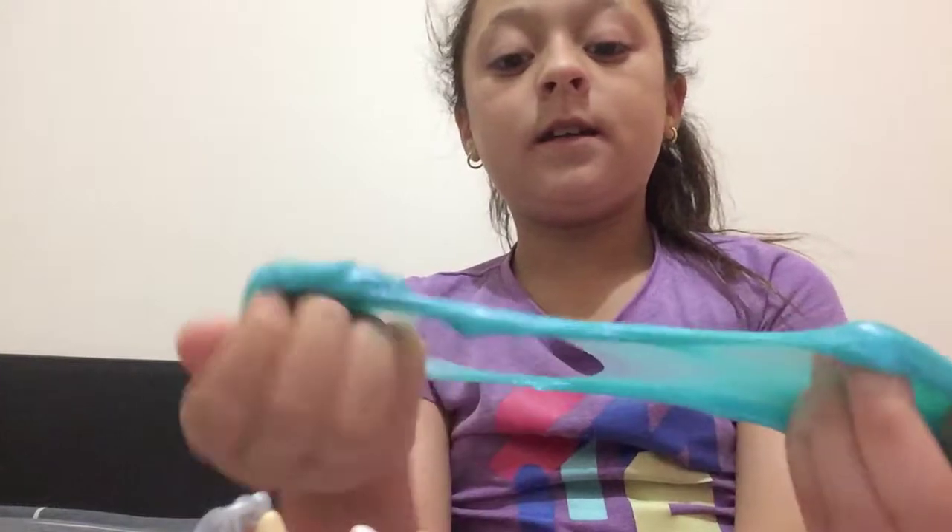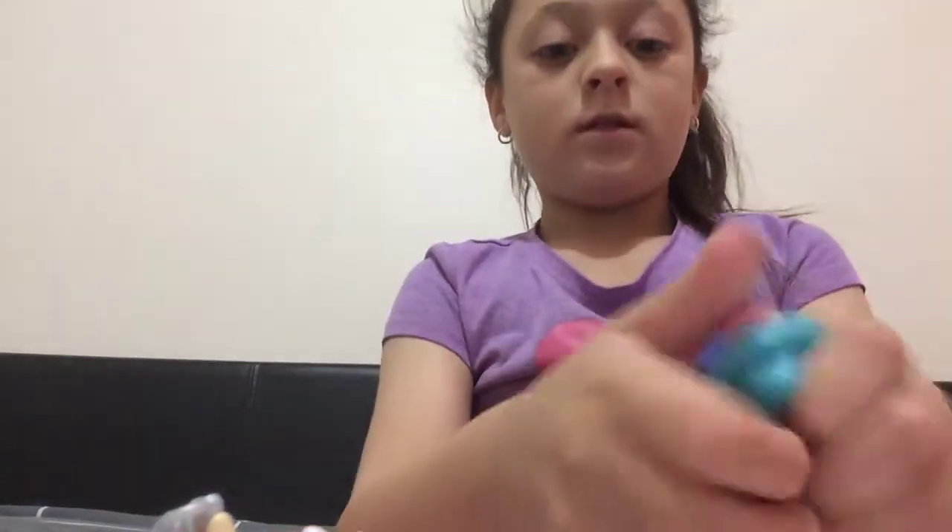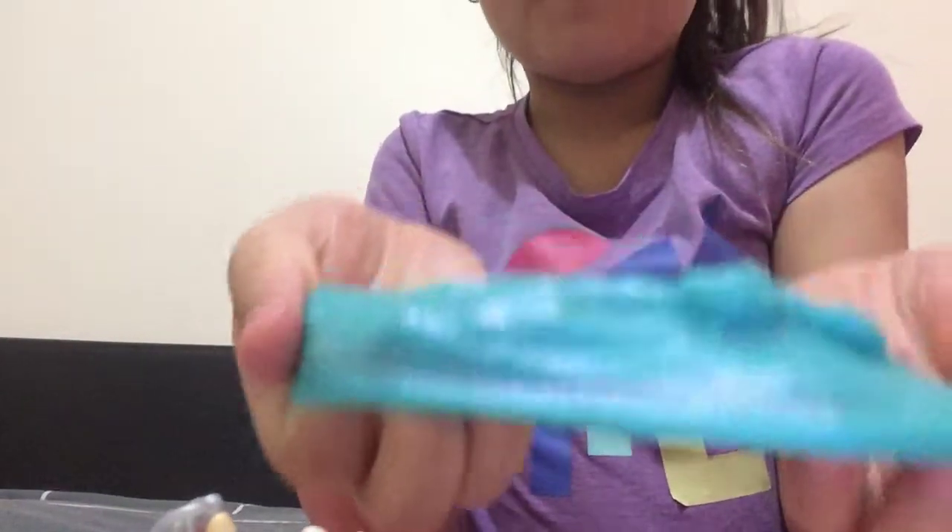If you know what mermaid slime is, comment down below. It's really slimy and it has these little flower things inside — like this thing on my thumb. It has those flower pieces inside but they came out.